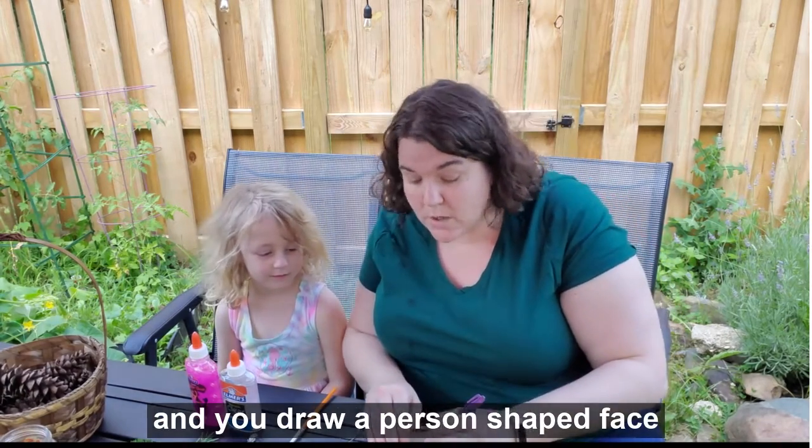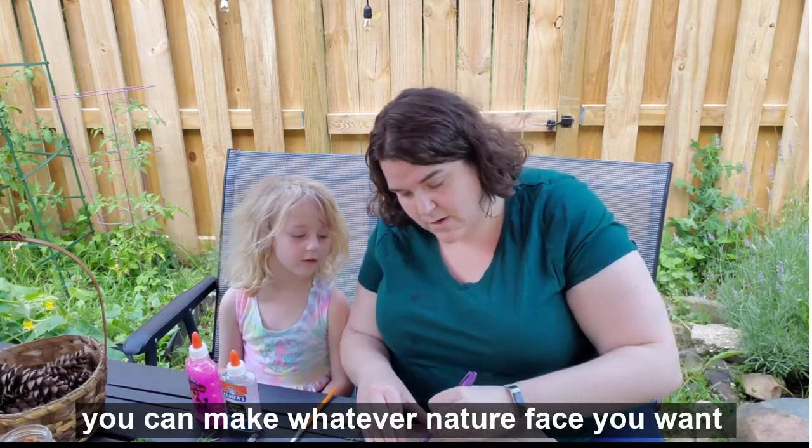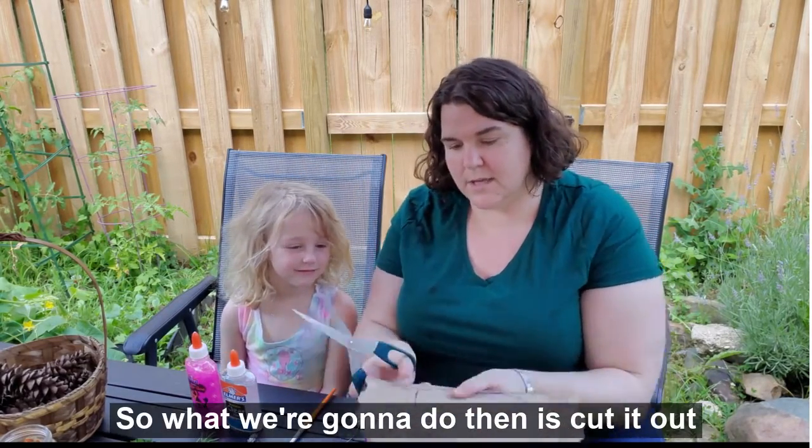Or if you want to make a cat, you can make a dog — you can make whatever nature face you want. So I just drew this shape, and then what we're going to do is cut it out.